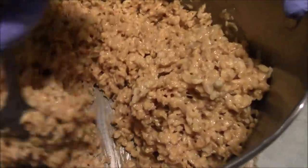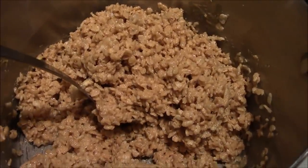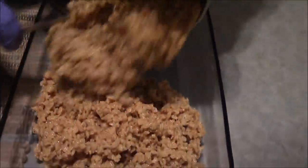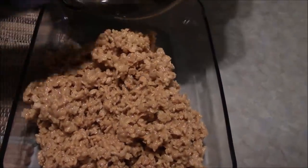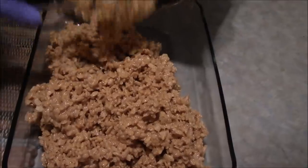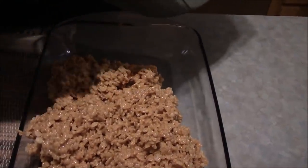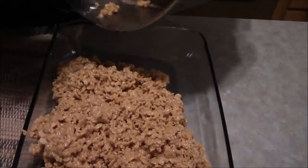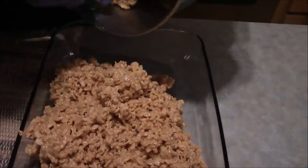So we get them all mixed up. See how that looks? They smell so, so good. Now we're going to bring over our 13 by 9 inch pan and we're going to start laying this mixture out into our baking pan. I did take this 13 by 9 inch pan and I gave it a real easy spritz of cooking spray to help keep these from sticking to the bottom of the pan.